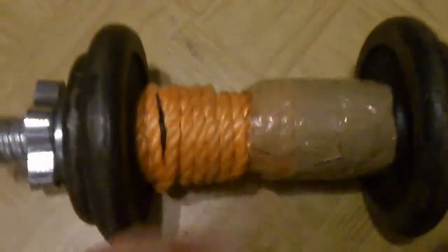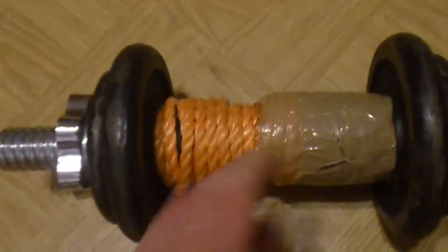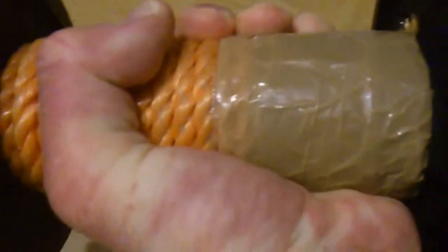Here's an example — I did this grip like maybe seven years ago and look, it's still there. Okay, there's a bit of unraveling here, but here are some more dumbbells and you can see they've got a really fat grip.